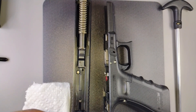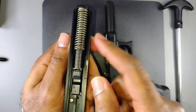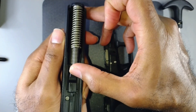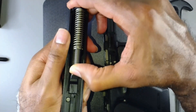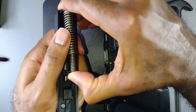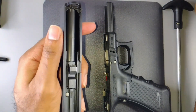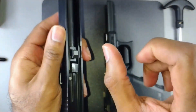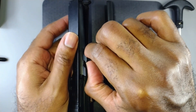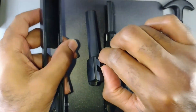If you want to give it a good cleaning, go ahead and remove the recoil spring. Press here with your thumb, hold it, and pull up, then slide it out. Then take your fingertips, grab the lugs of the barrel, push forward, and slide it out.